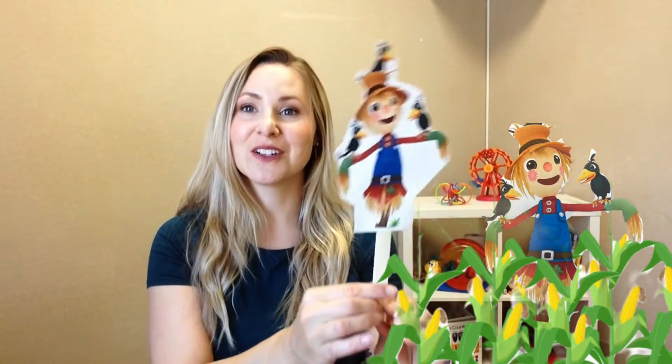Should we practice it again? Scarecrow, scarecrow, turn around. Scarecrow, scarecrow, touch the ground. Go down and touch the ground.